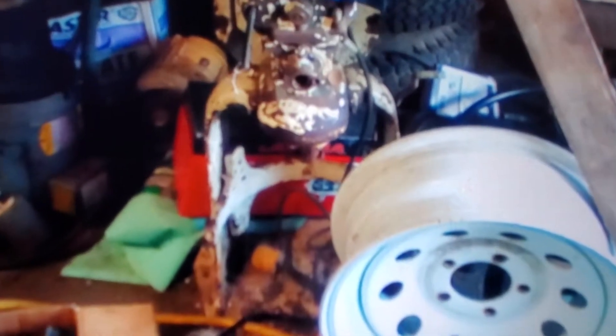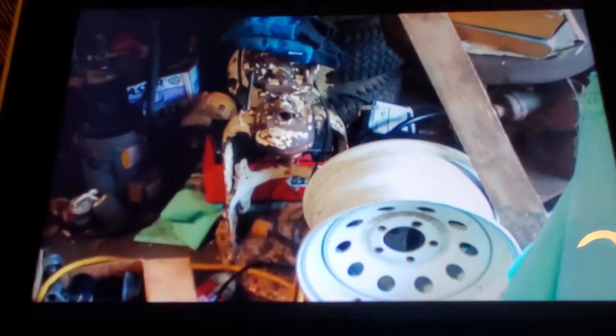As you can see it needs new paint, which I plan on doing — either copper or gold. I want to do something different because there are millions of gray Hobart mixers. Gray is the main color of Hobart, but people have painted their own Hobart mixers different colors, so that's what I'm going to do — either gold or copper.